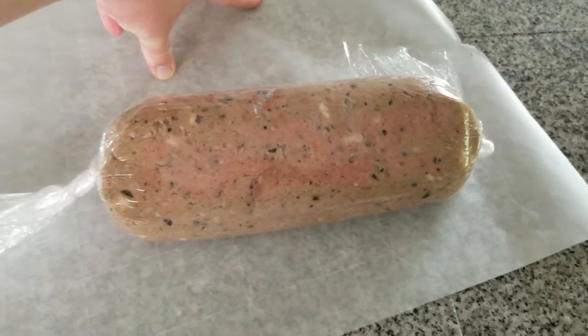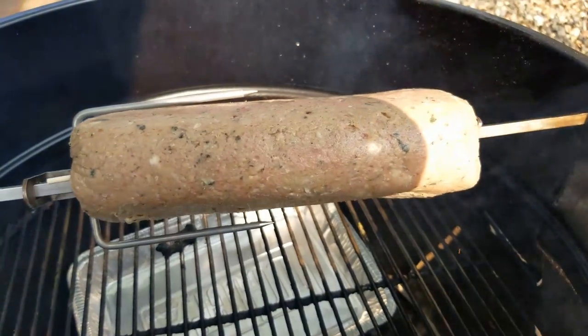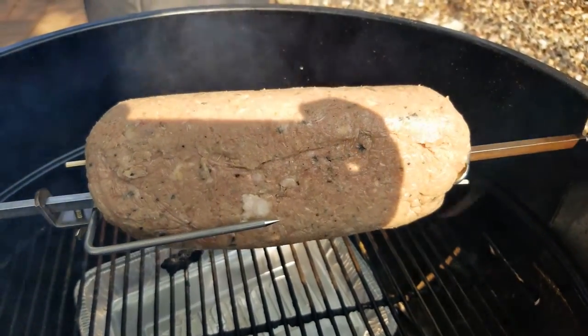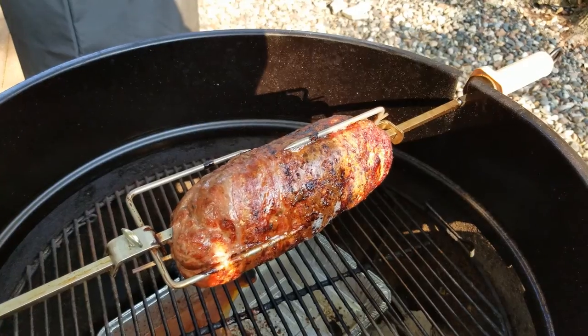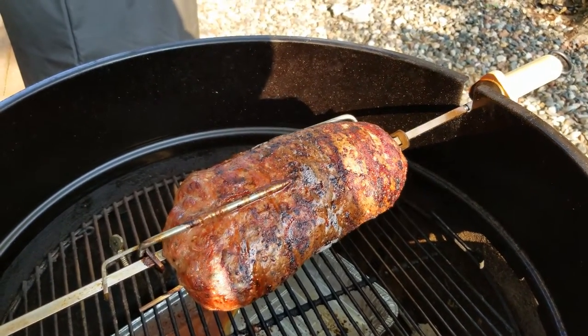And now we will try to get it onto the spit and hopefully it'll stay on there to cook on the rotisserie. Here we are starting the gyro meat on the spit. Just check the internal temp at 165, so we are done.